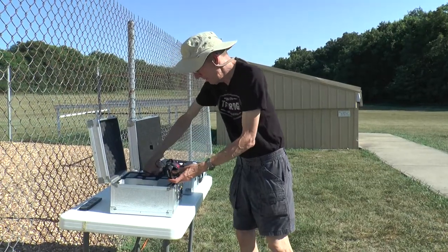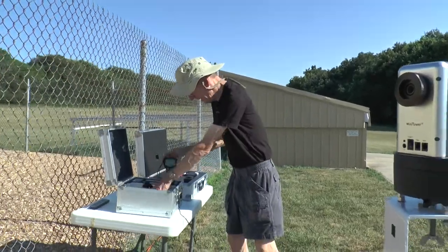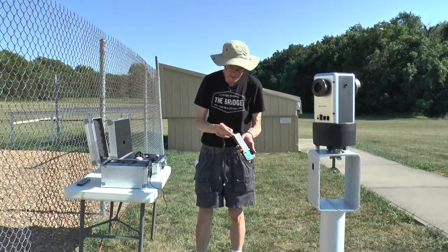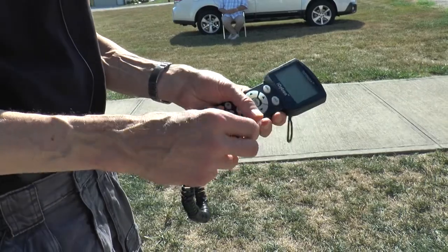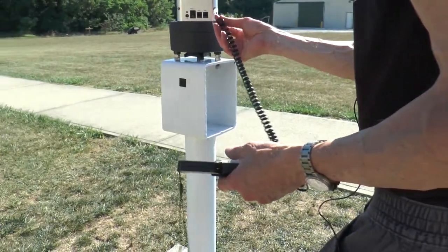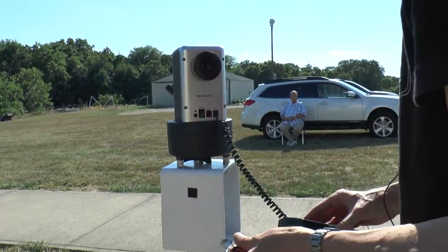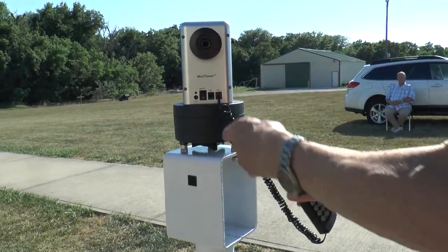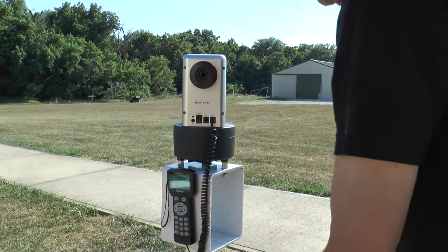Next, we will start to get the power assembled on this so the GPS system can get started. Just plug it in. On the base over here, there are two plugs — either one will work, whatever one you like. It can either be hung off the little peg on the side or stuck on with the Velcro on the side there for the time being.